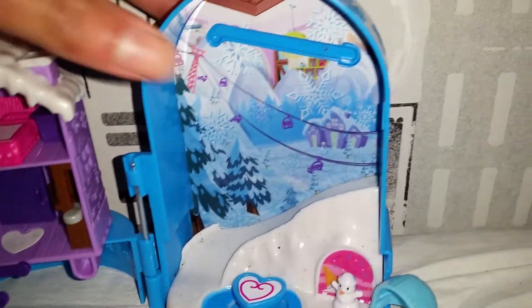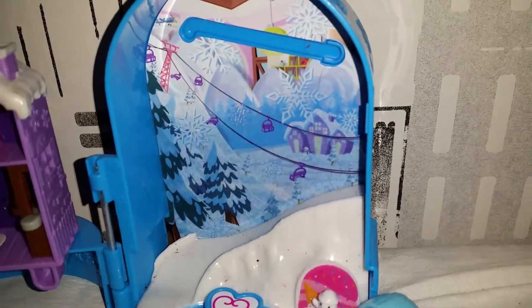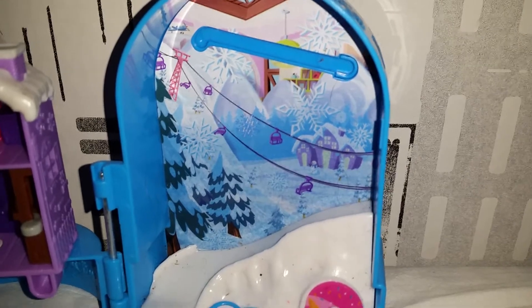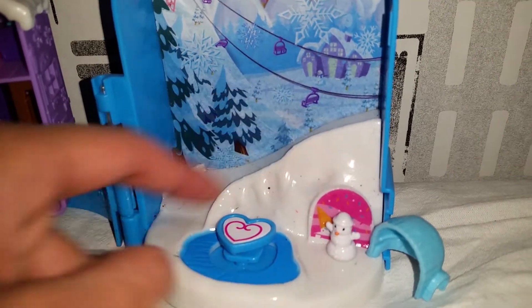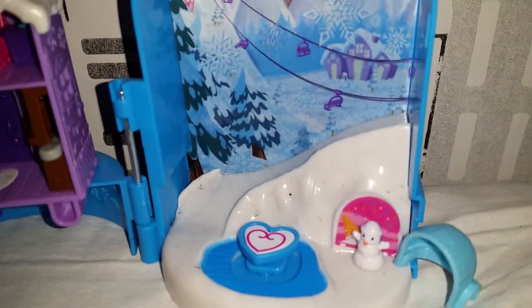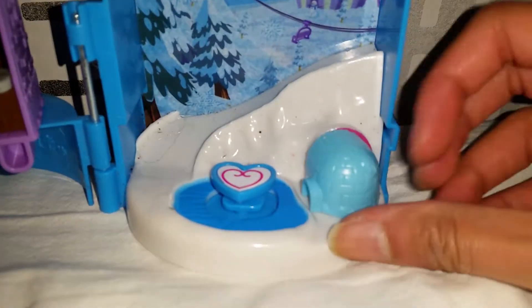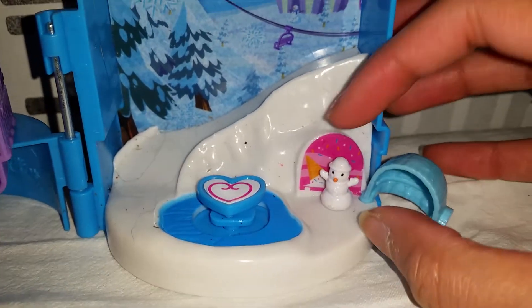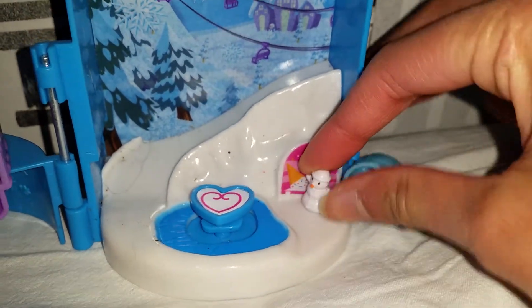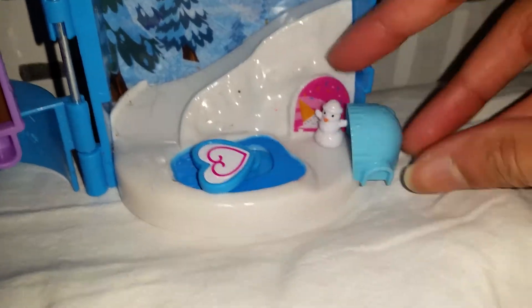Outside, we don't have the ski lift, but it's okay — we still have pictures of ski lifts in the background, which I really like. Here we have a nice ski slide so they can go down on skis or a snowboard — that is so awesome! Here we have a little ice rink, and we almost forgot the surprise: there's a snowman, and if you spin him around he controls the ice rink — that is so cool!